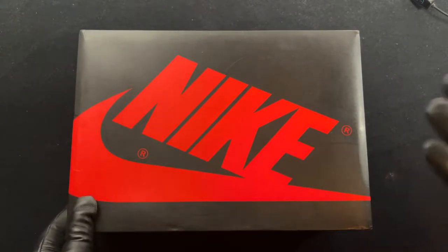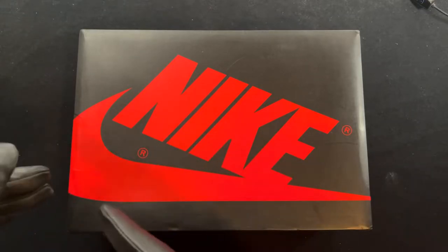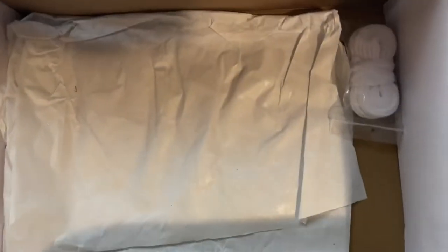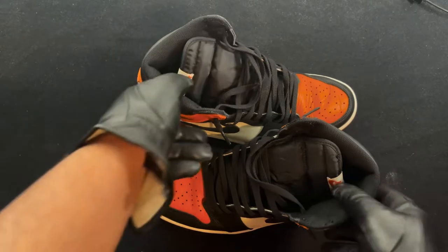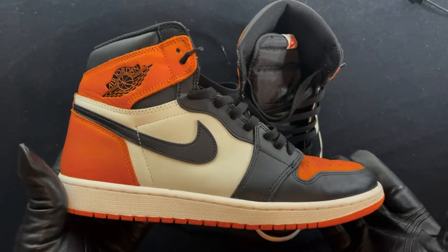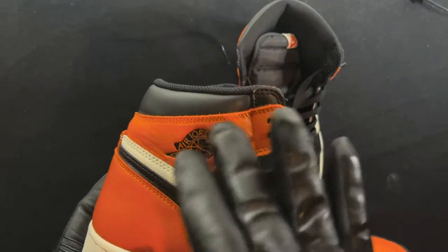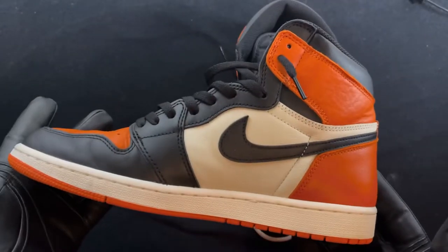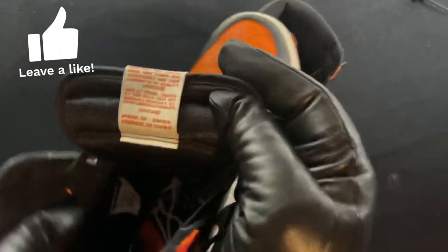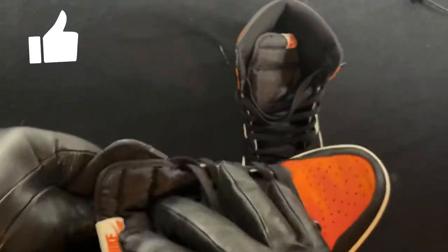What is up guys, it's your boy OJ Kicks coming back again with another rep review pertaining to the haul. Let's get right into it — Shadow Backboards 1.0, box right away, tagged. Check that out — beautiful. Check out the profile real quick; stitching could be a little better towards the top here, but other than that you're looking at a beauty right here. Not bad at all. Inside — perfect leather.